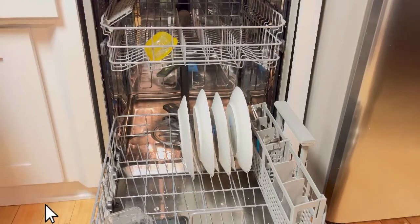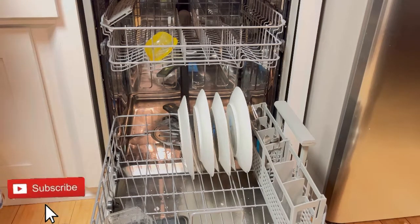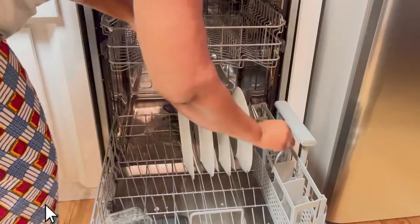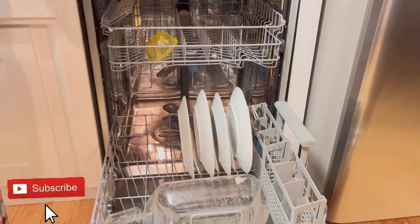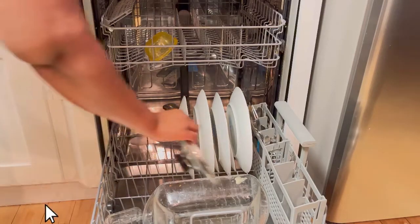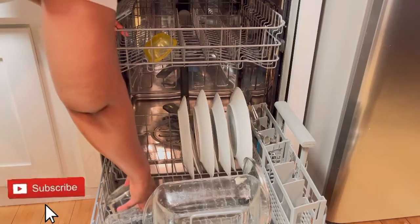For the smaller things, like little bowls, I put them on the top rack just because they cannot fall under. For the larger items, I put them at the bottom rack.